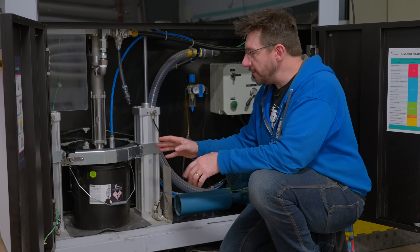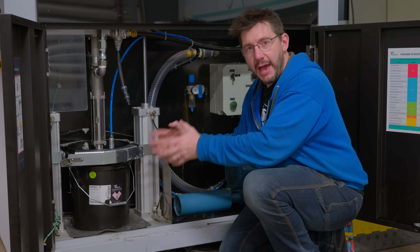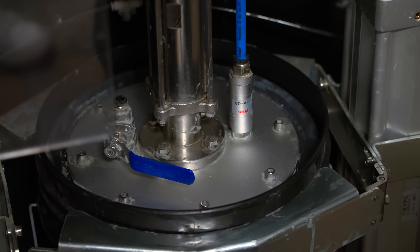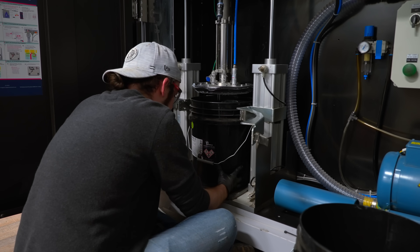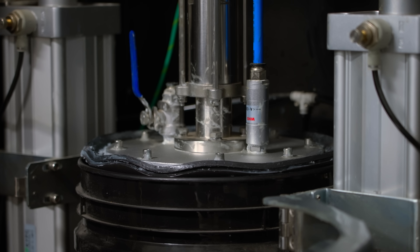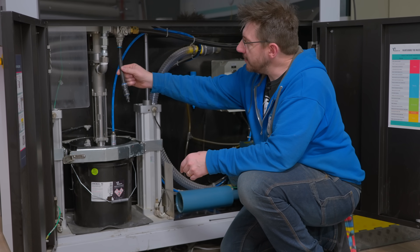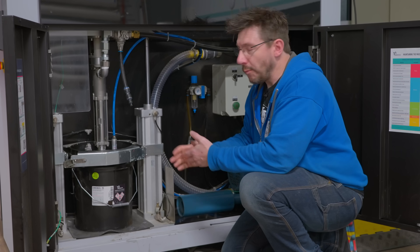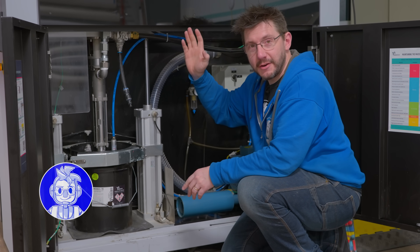Materials for this machine are loaded via a 19 kilogram pail. In order to add material, you first have to raise the follower plate out of the pail — it has a little seal around it. Once that's out of the way, you pull the old pail and put in the new pail of material. The follower plate is then lowered into the pail. You're going to introduce an air bubble at this point — it's unavoidable — so this part here is for bleeding off that last air bubble. Once the air bubble is bled off, you're ready to send material to the nozzle.